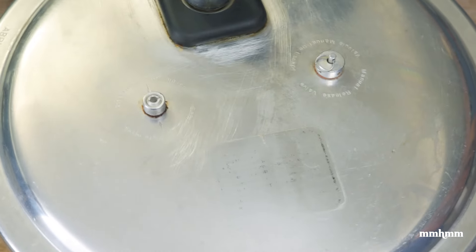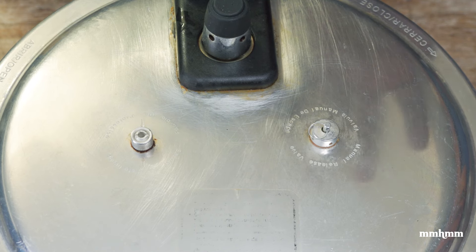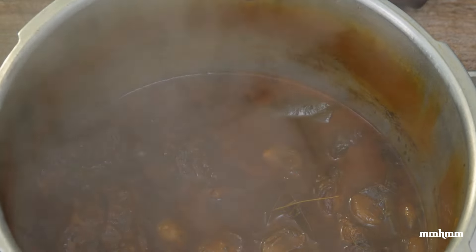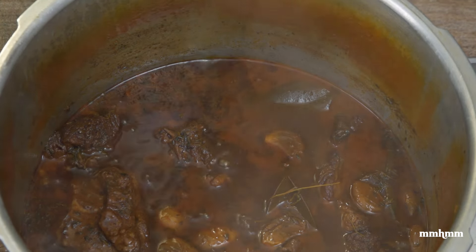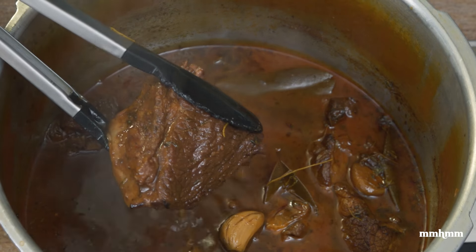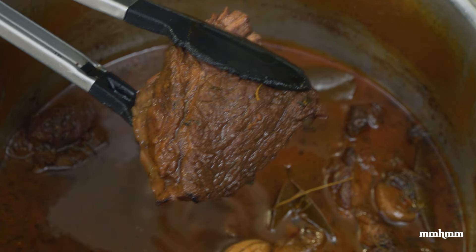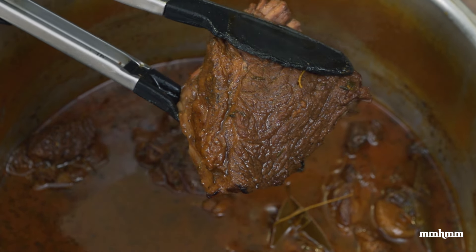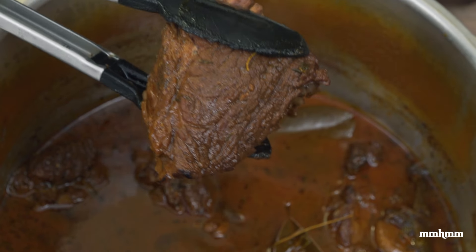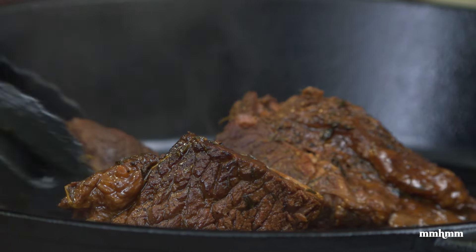Now we're just going to cover this and allow it to cook for ninety minutes. One hour and a half later, of course you want to let the pressure escape from the pressure cooker before opening — very important. Let me just remove that steam. As you can see, if I just squeeze this, the meat is ready to fall apart. I don't want the meat to fall back down inside, so I'm going to transfer it to the next pot because we have one more thing to do before our pulled beef is done.